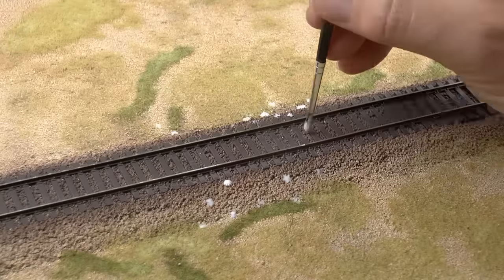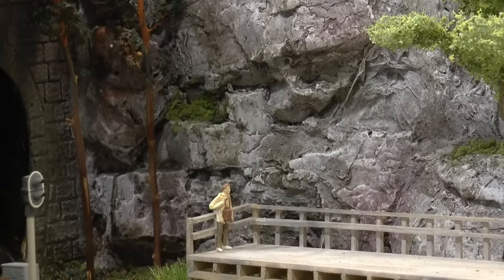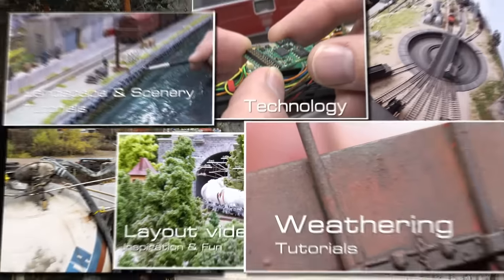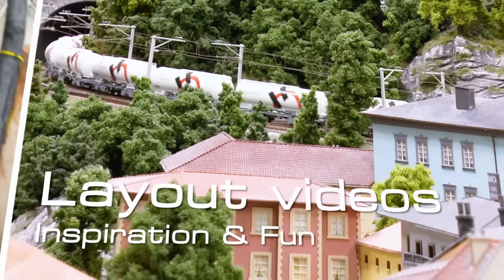In this video we're creating realistic miniature scenery for diorama and model railroad. Welcome to a video tutorial which is the first in a series of three on how to create realistic miniature scenery. In this first video we will start from the bottom, meaning creating the foundation for our landscape.